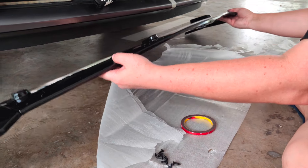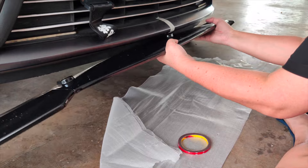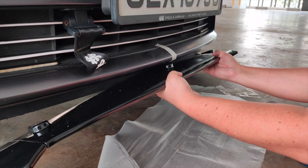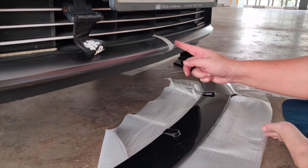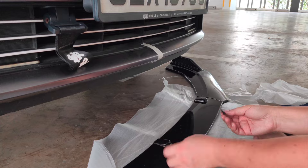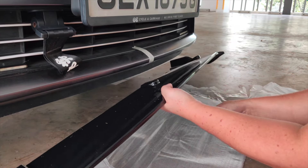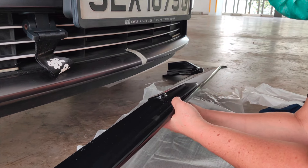Once the pieces are all together, find the center of the front lip and try to match it to the center mark on the bumper. You want to screw the center one in first, so take your screw and go to the bottom and try to screw it in.